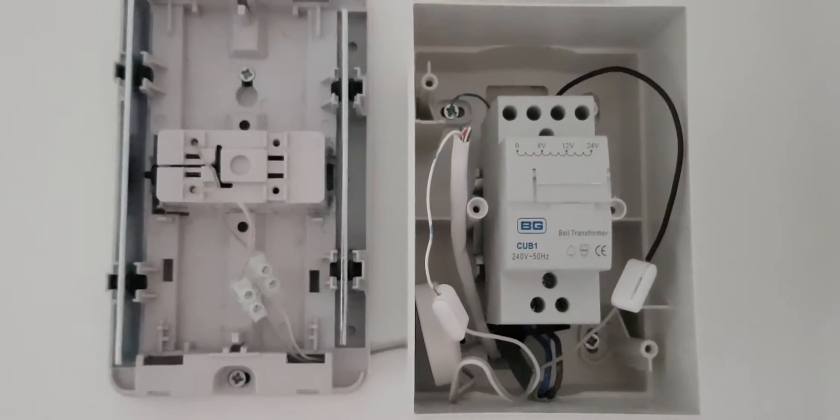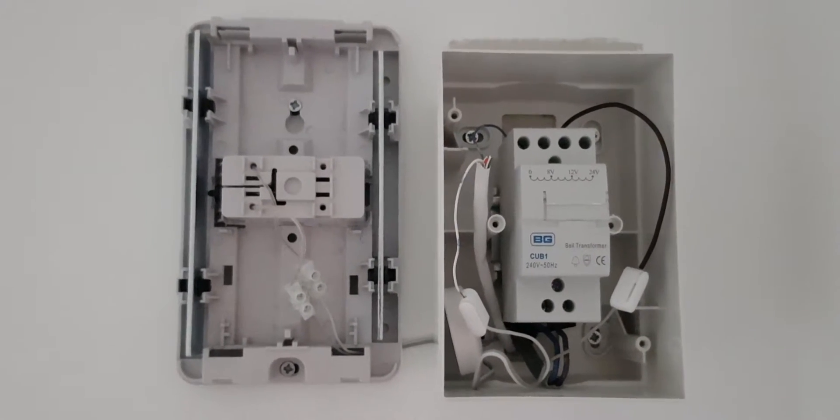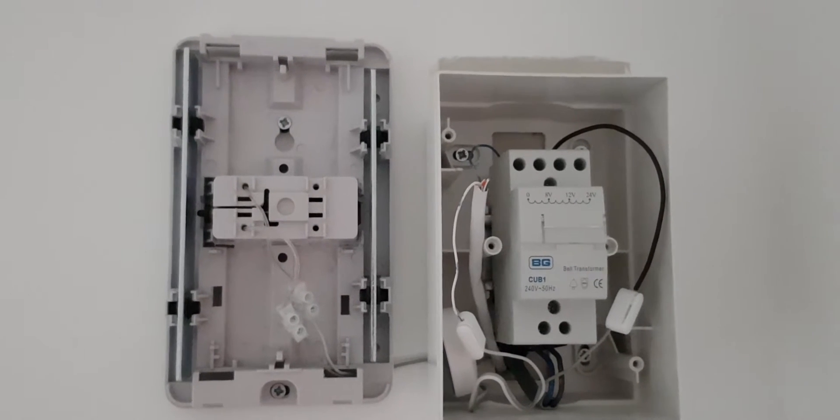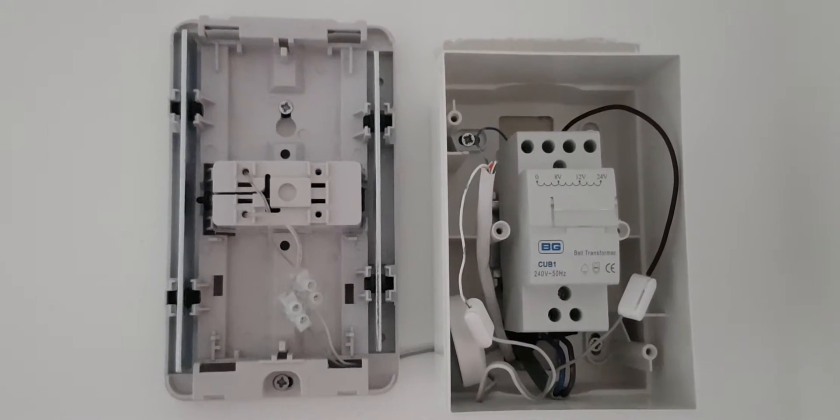Hi there. I'm just going to talk about my install with the Hello Nest doorbell and with my door chime, which is a DITA C5000 series.